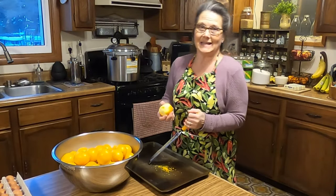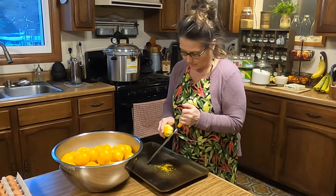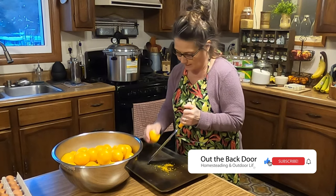I found these Meyer lemons on sale the other day so I took advantage of it and bought quite a few bags. I've already washed them off and the next step I'm going to take is start zesting these. For a single recipe I'm going to need a half a cup of lemon zest. Being the Meyer lemons are a little bit smaller, it's a good thing that I did get as many as I did.